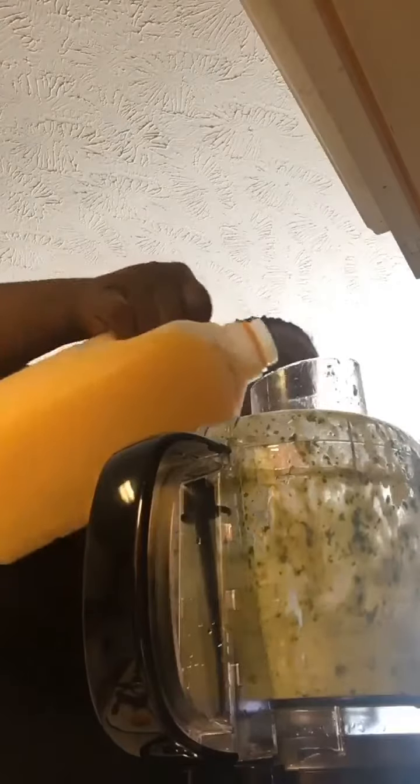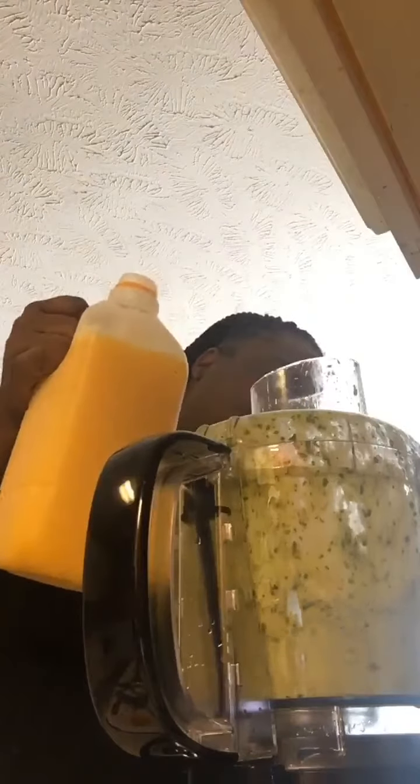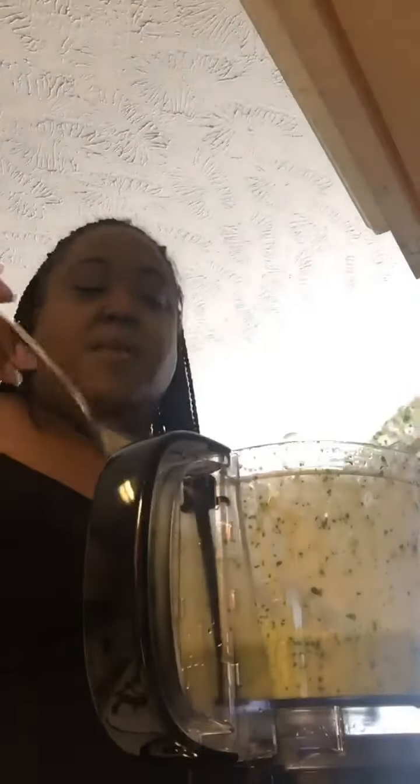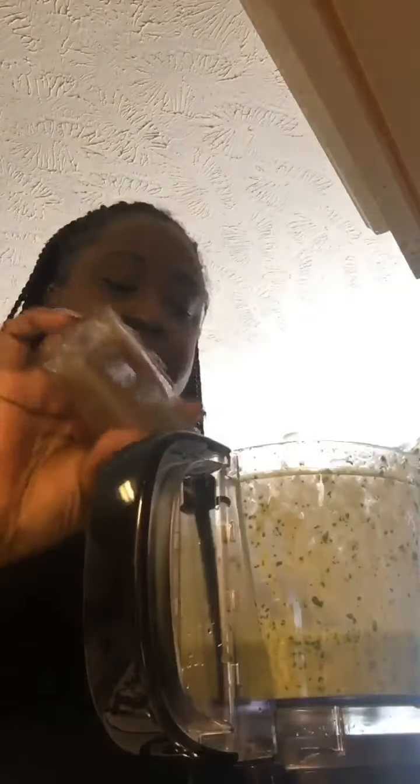I'm going to go ahead and blend that. I think that's pretty damn near perfect. Let's test it out. So this is the consistency I wanted it to be — it's nice and loose. Mm, that's really good. Sometimes I impress myself. So I'm just going to add a little more black pepper, and I think I'm actually going to go ahead and add a little chipotle powder also just to give it a little heat, and a little more salt.